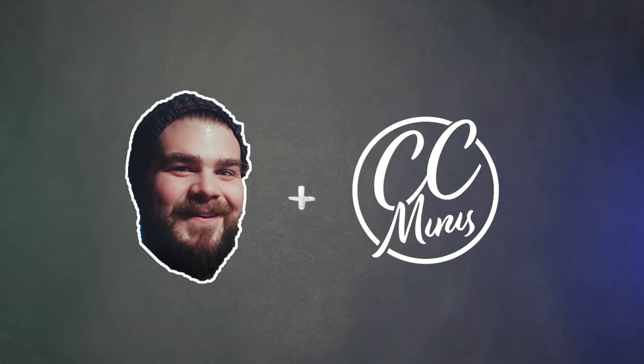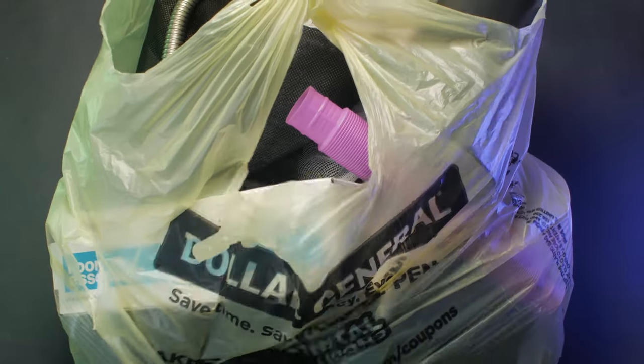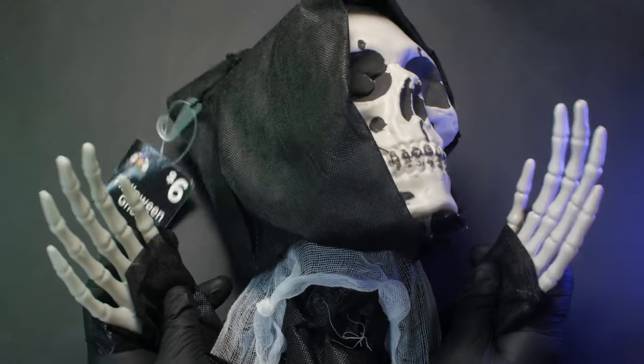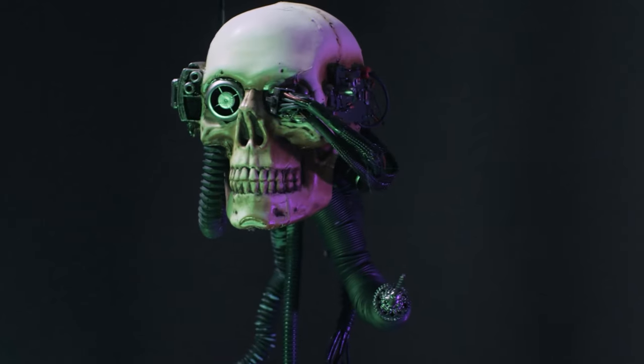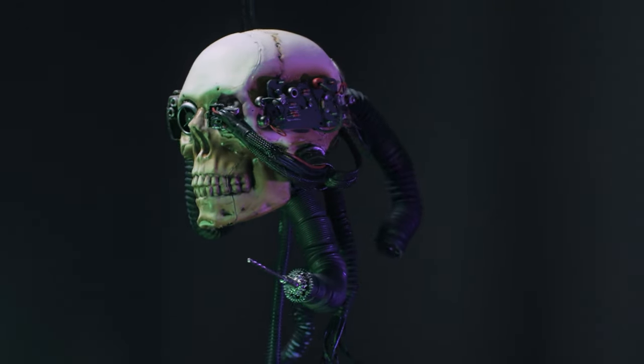Hey there, Nick with CC Minis here, and today I've got a bag of tricks, and this episode is going to be a treat. I'm going to show you how I turned this dollar store Halloween decoration into a life-size servo skull.